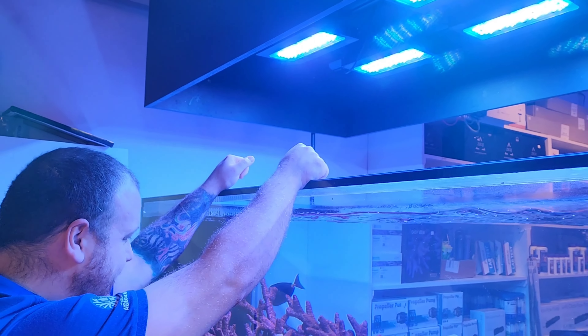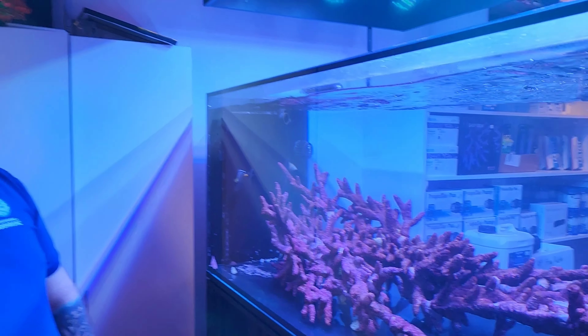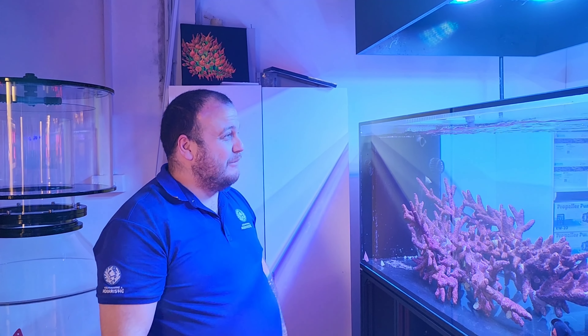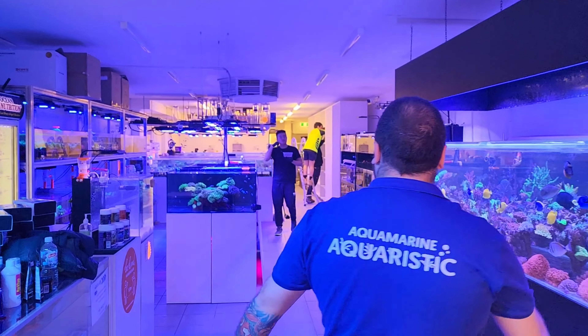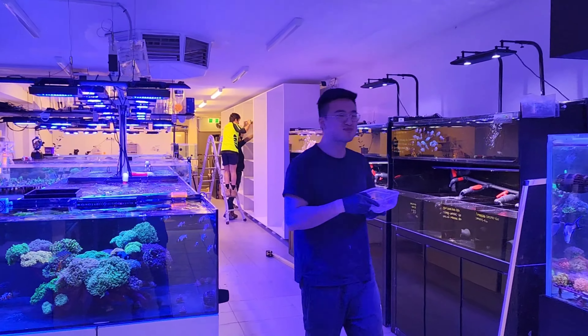Still running the Radeon XR30s G5 — I don't know if we're going to upgrade them to G6 or use anything else yet. But that's about it, guys. We were just cycling and now we're putting some fish in. I know I should have updated you guys a bit earlier, but I've been busy doing a lot of renovations. Maybe we'll have a look at what's going on in the shop.